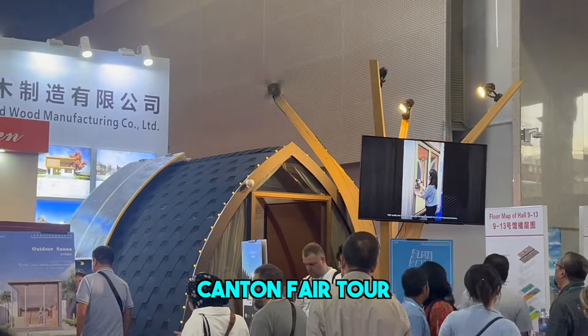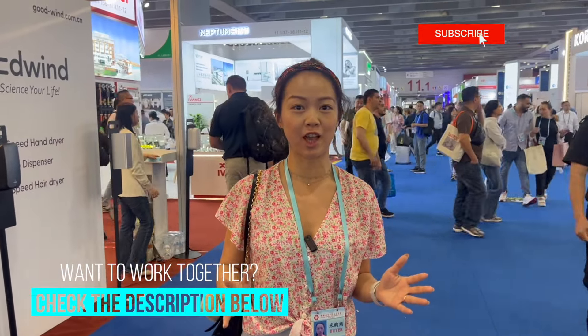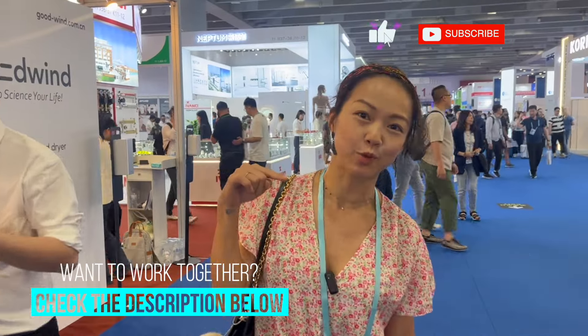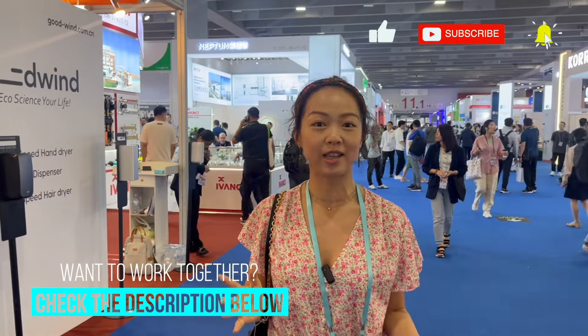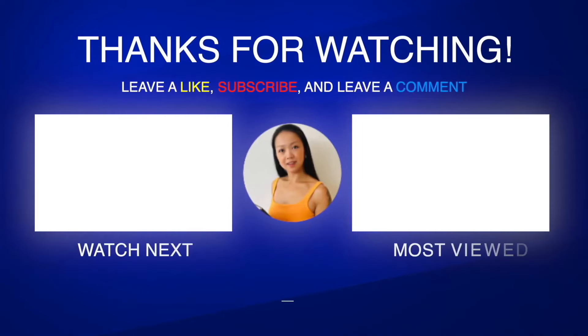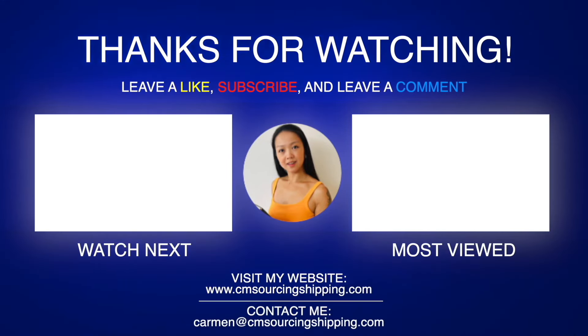That's all for today's Canton Fair tour. If you have any difficulties communicating with suppliers, or you don't know who you're dealing with, or you don't know how to find factories, please remember to always leave me a message. If you want to know everything about sourcing and shipping from China and need my help, please remember to leave me a message. Remember to leave a like and subscribe to my channel — I will share more knowledge about sourcing and shipping from China. See you next time. Have a great day!